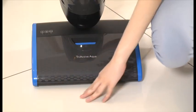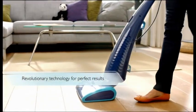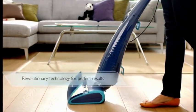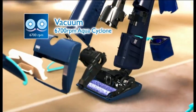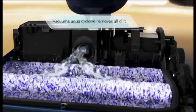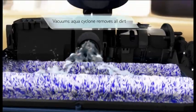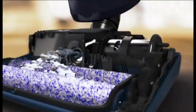It simultaneously vacuums, mops and dries, saving you work and time. Philips AquaTrio comes with two microfiber brushes that rotate at 6700 RPM to generate a powerful aquacyclone suction to pick up spills, dirt and dust. The counter-rotating microfiber brushes use a mist of clean water to lift dirt, dissolve it in water and capture it in a separate tank.